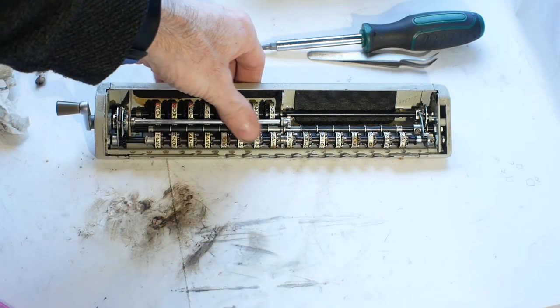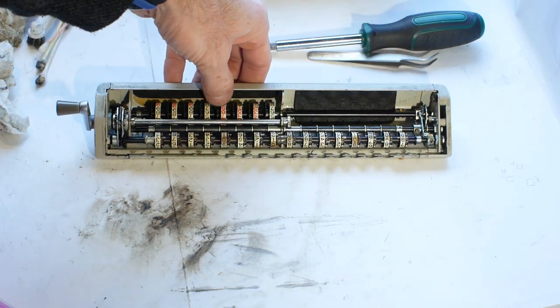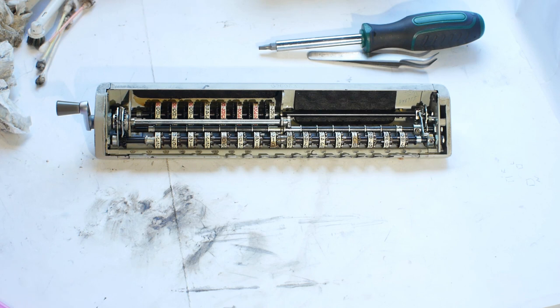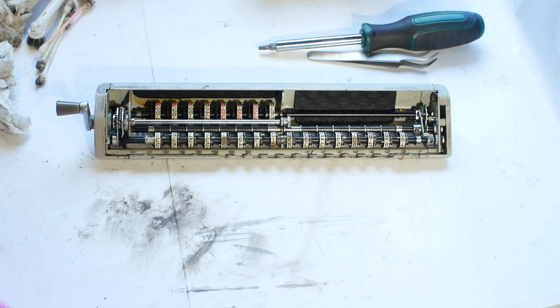There's nothing immediately obviously wrong with the register. All the wheels are free — none of those are stuck. But the reset handle is still solid. It could just be that the oil in the bearings here has gone thick and old and won't let the handle turn. I don't necessarily need to strip it all apart to fix that because usually applying a bit of heat will cure that.